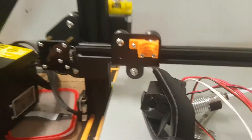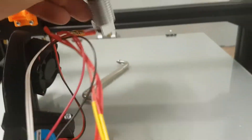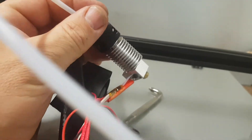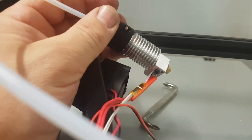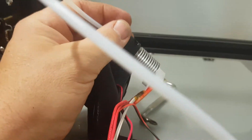Hey everyone, it's Chucks here, rebuilding my CR-10, which has pretty much fallen a bit. I have an E3D hotend that I bought off eBay — they're around about $8 or $9 each. I bought two just in case.